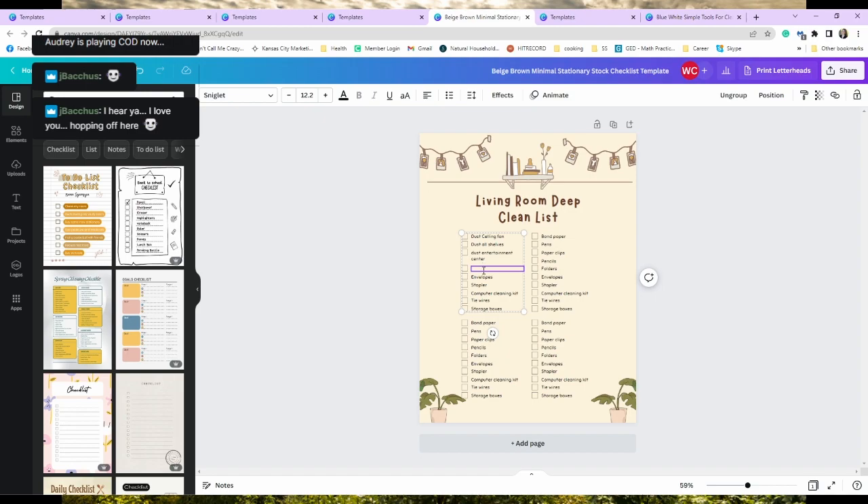Then let's go with 'wipe down couch.' I do have a certain cleaner I like to wipe down our couches with just so they don't get germy and gross and smell like dogs. That's one thing I really like about leather or faux leather.